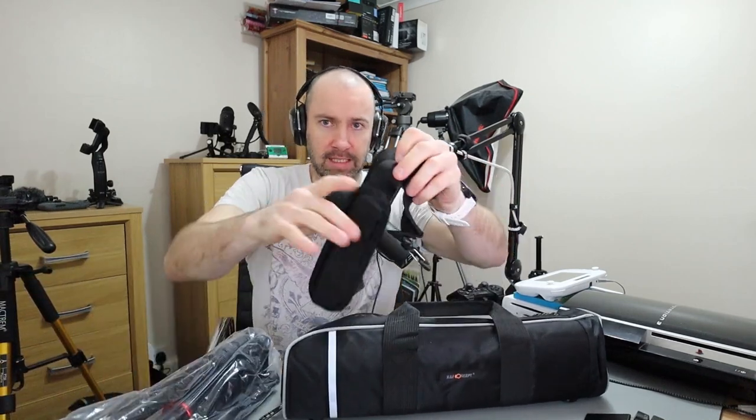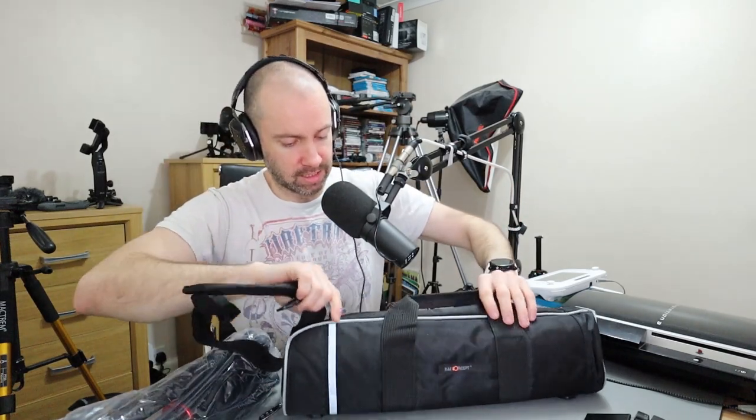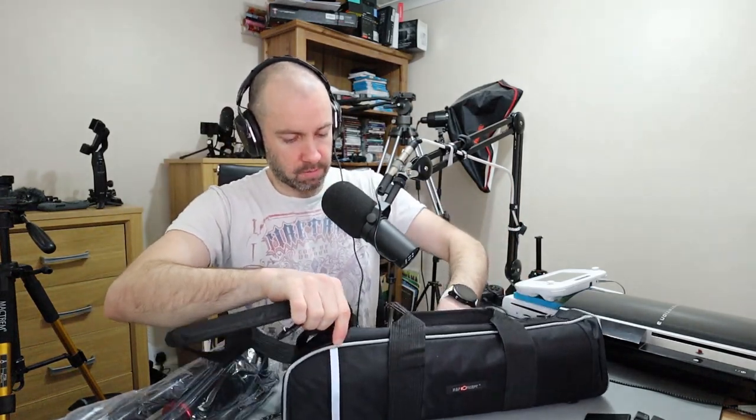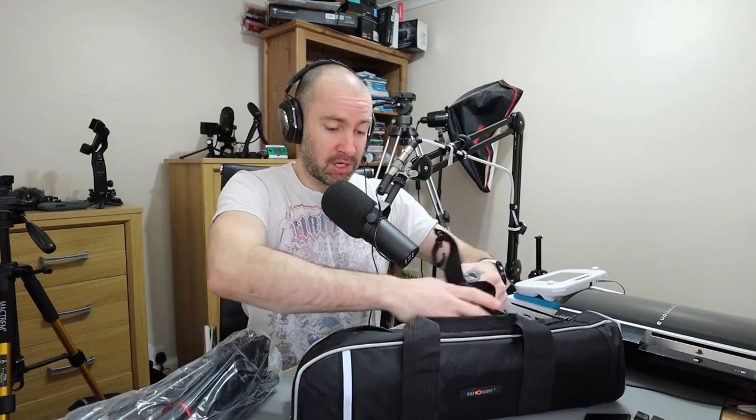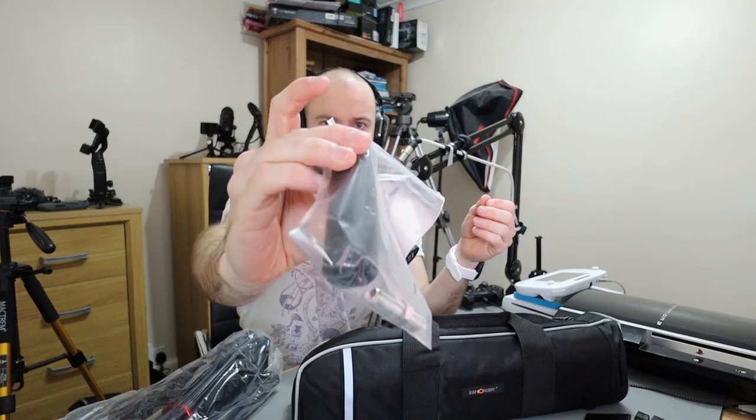Inside you get a strap for this carry case — I'm really liking this carry case. You also get silica gel. There's also what looks like a central column with some screws, which may be to change from one type of connection to another.